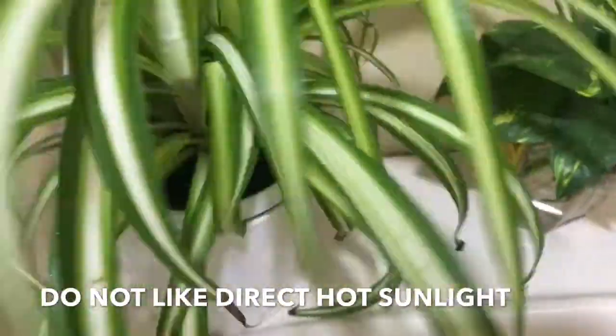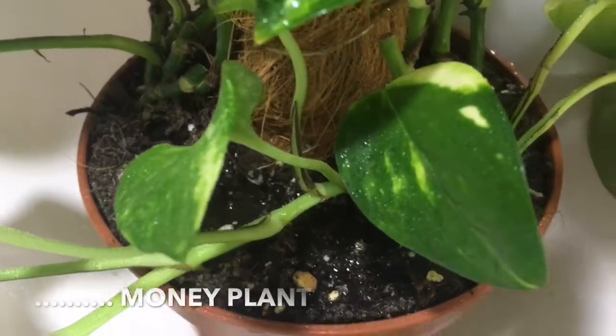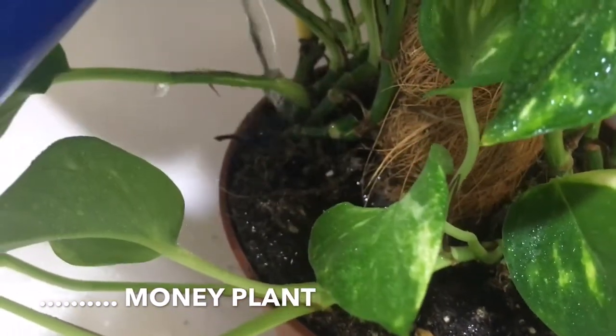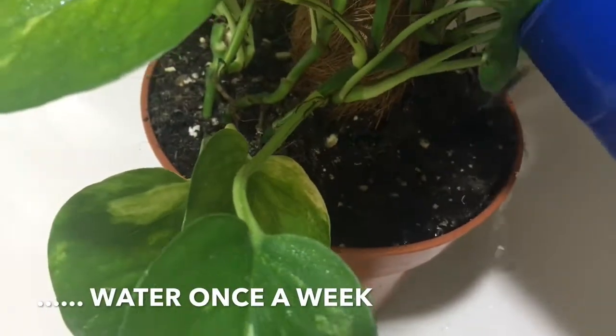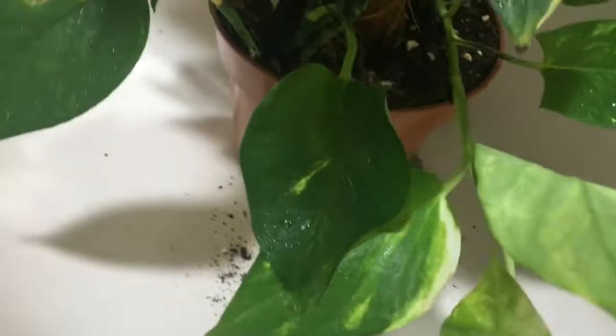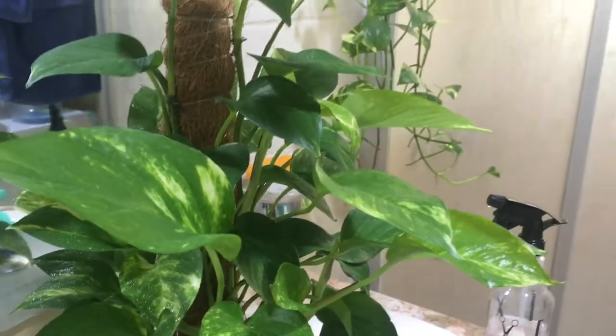Dito ko siya nilagay — nasa bathroom namin. Ang tawag nila nito, maniplant. I water this once a week. Ito daw yung pinaka best air purifying plant. Pero careful lang guys — if you have young children or pets, baka accidently ilagay sa mouth nila at makain. It's not safe for them.